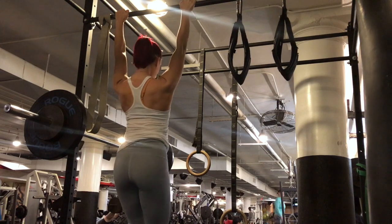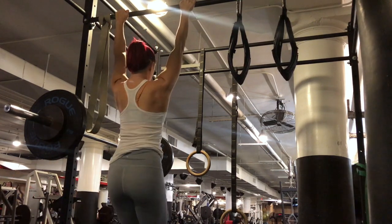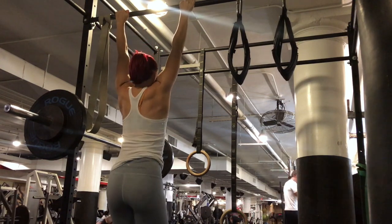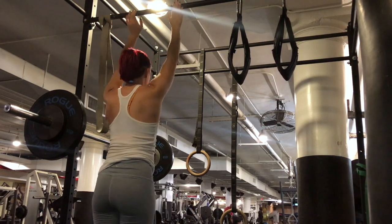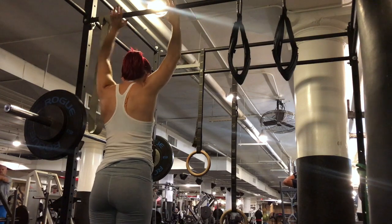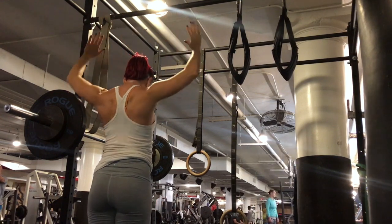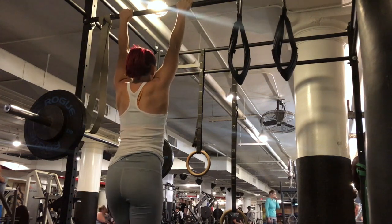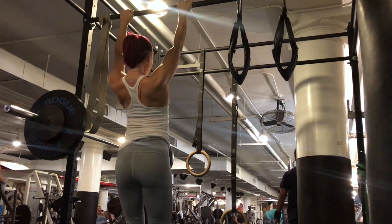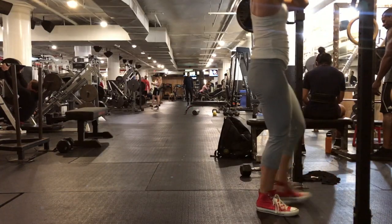Between squat sets I'm doing shoulder blade mobility and lat mobility. I'm hanging from this bar doing shoulder blade rotations — externally and then internally — about 12 to 15 in each direction. It's a little awkward, so do it hanging from the bar or not hanging at all. You can see me doing internal rotations, really activating my entire shoulder girdle, then switching to external rotations. Then I'm going straight down for lat activation, driving my shoulders and lats down as hard as I can towards my hips for deep, low lat activation.